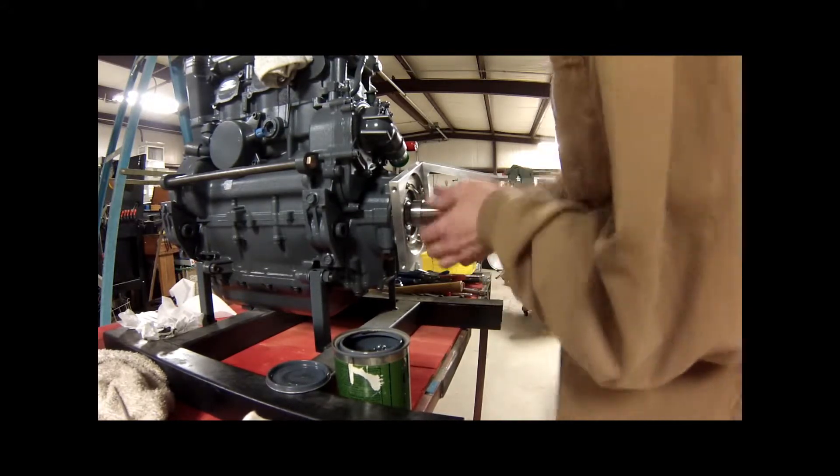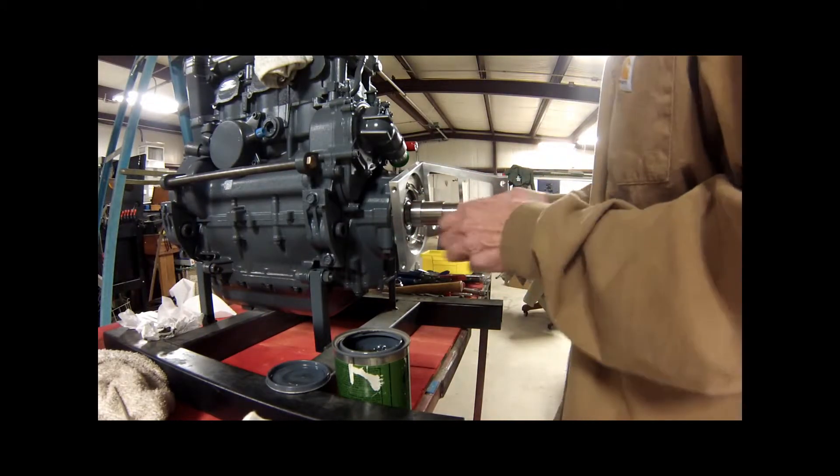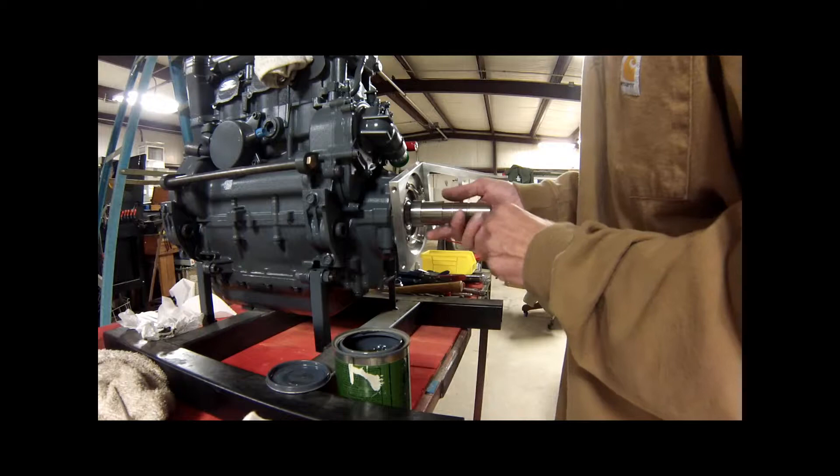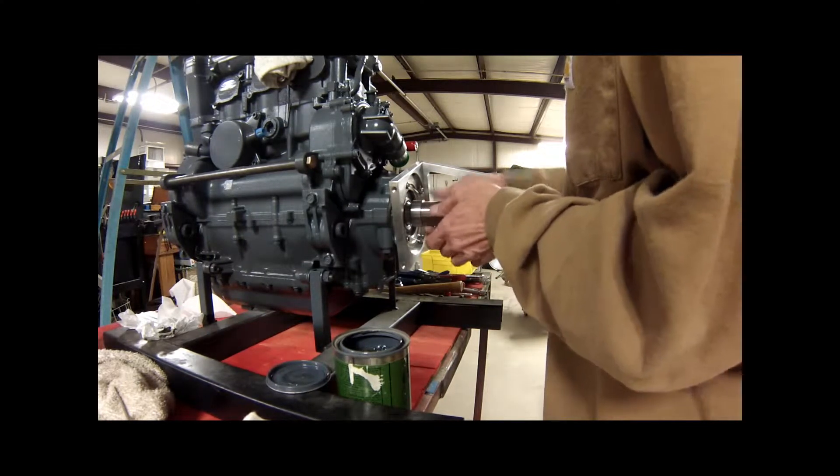If it starts getting a lock like it did just then, that means it's lapping properly. You're going to lap both — this one and we'll lap this one to the clutch hub as well. This one's been lapped before but I had to polish it back up and clean it, so we'll do it again too.